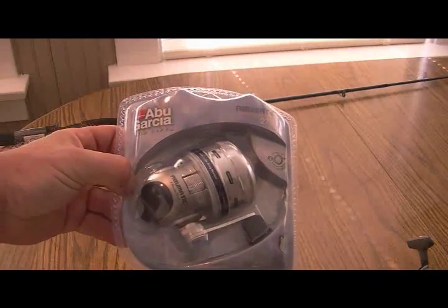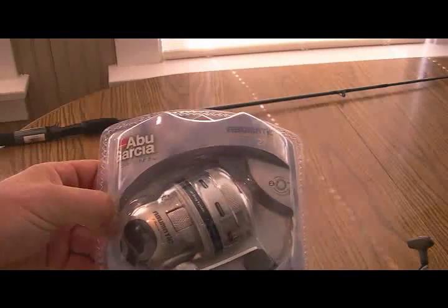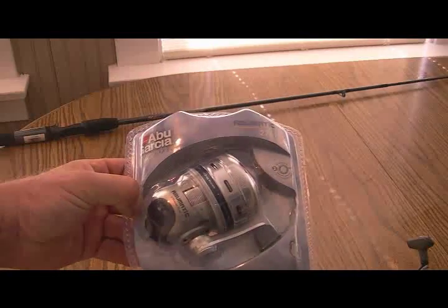A quick review on the Abu Garcia Abumatic 276i. I got this for Little Miss Muffet because she wants to start fishing.